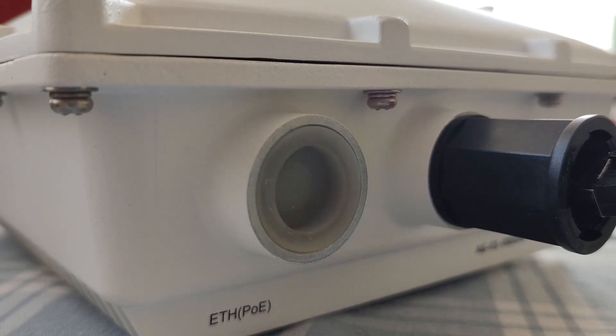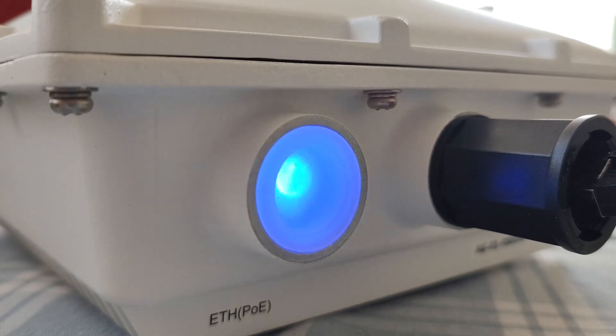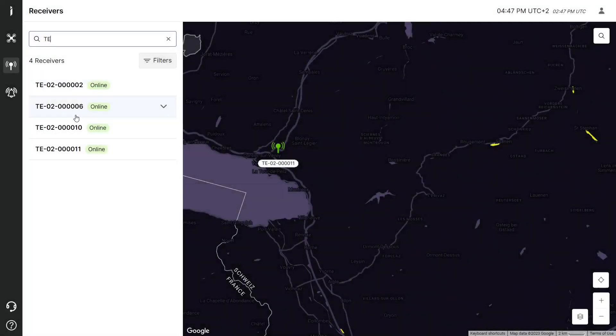Depending on the location and signal, it can take from some seconds to minutes to get the position. Now our G1090 receiver has entered the normal working state. It should be visible as online in Invali.live.